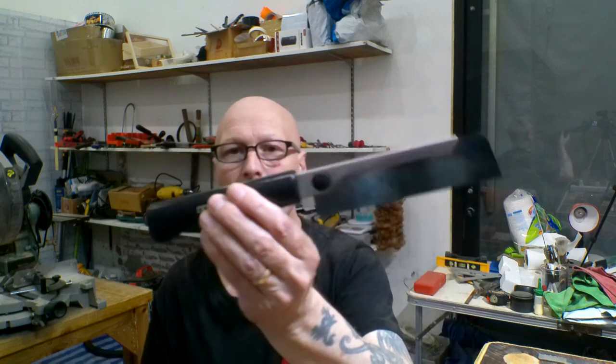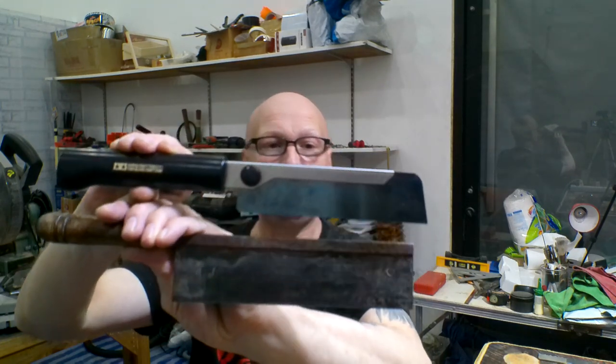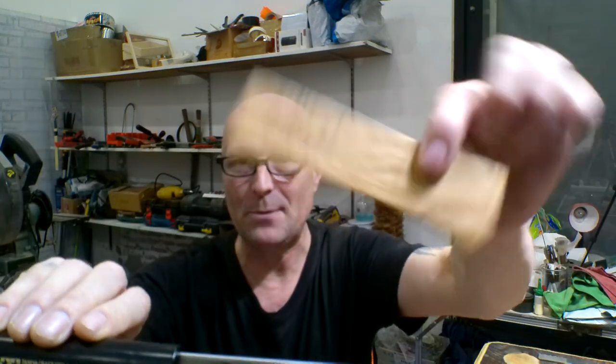This is the new saw I bought — nice looking. It's about the same size as the original, but you can see it's got a detachable blade, and it also came with a spare blade, which is amazing.